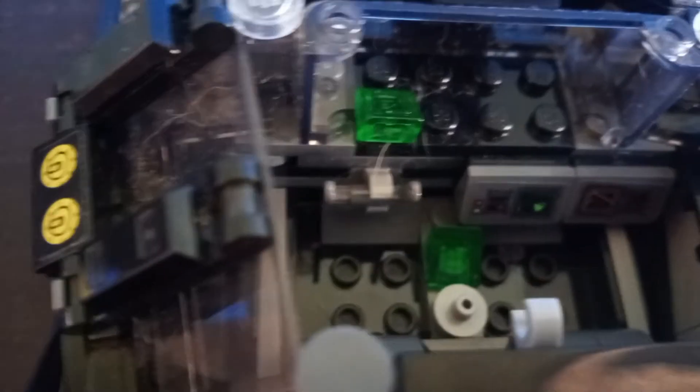You can naturally grab your Batman minifigure and just do what you'd expect to do in a Bat Tumbler like this — just set him down right in there. There's also enough space for another minifig to sit right there as well. So that's pretty nice.